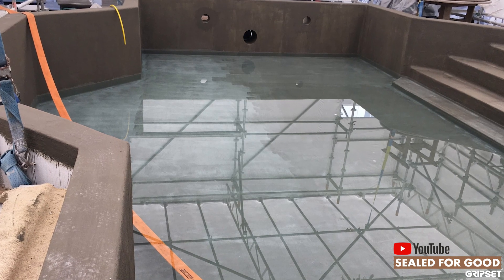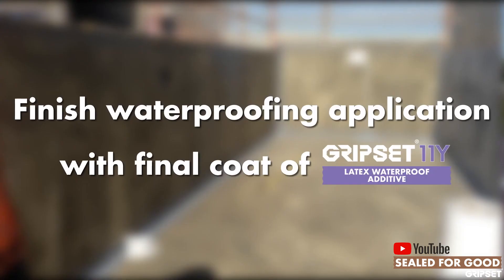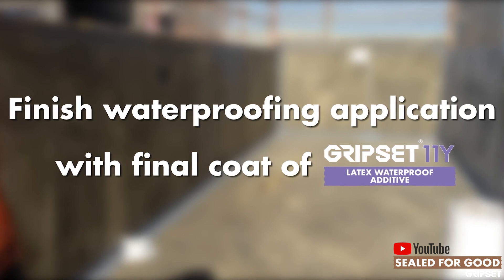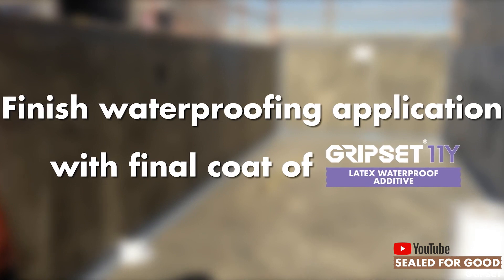When the area in the pool is complete, it doesn't just finish there. We apply the Gripset 11Y slurry back over the membrane as a finish. Why do we do that? It's the best system to use when you're laying tiles over the top.